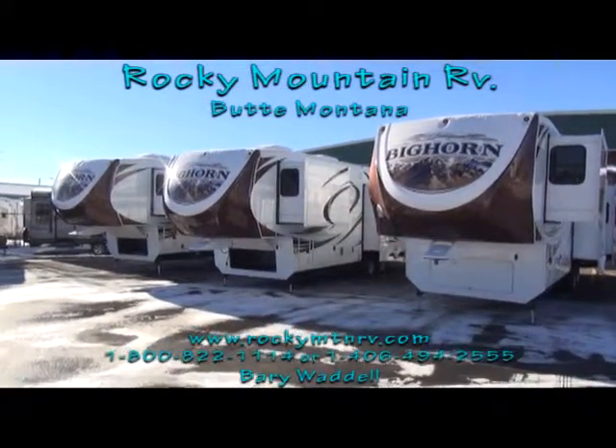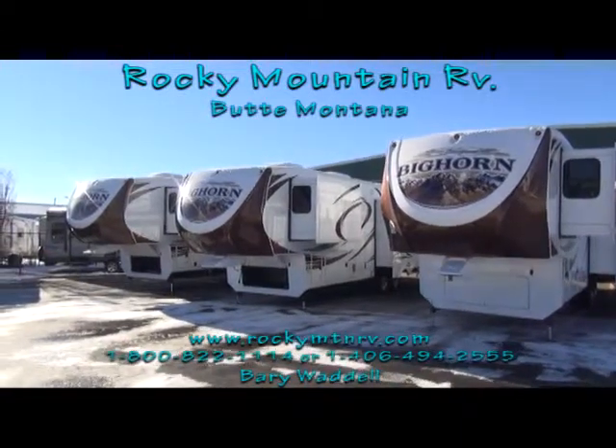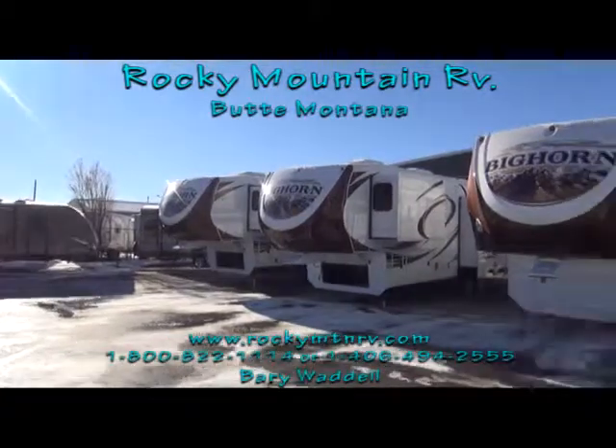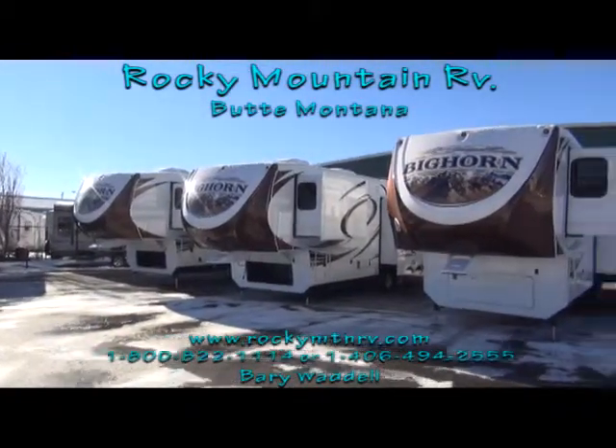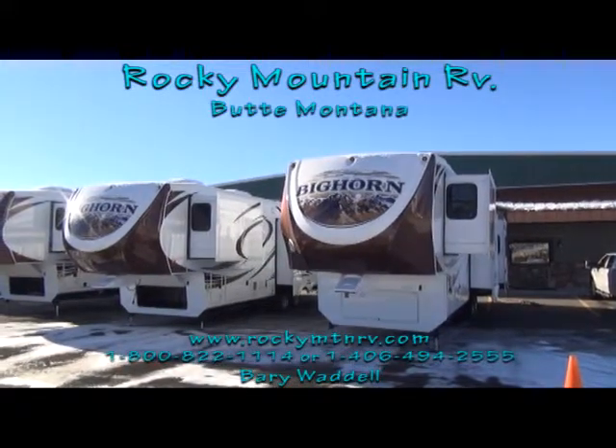Hello and welcome back to Rocky Mountain RV in Butte, Montana. My name is Barry Waddell. Today we've taken a look at the 3855, the 3010, and now we're taking a look at the 3610 RE.